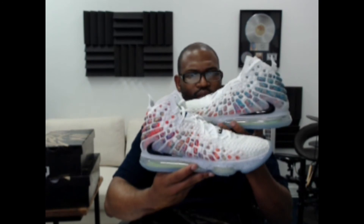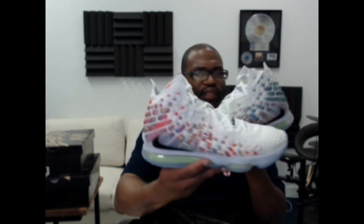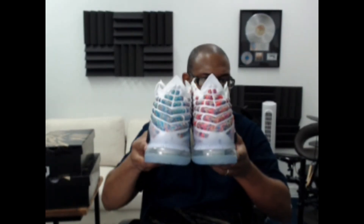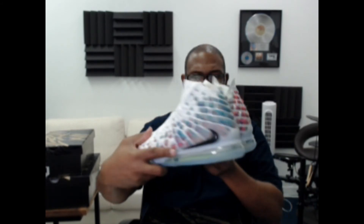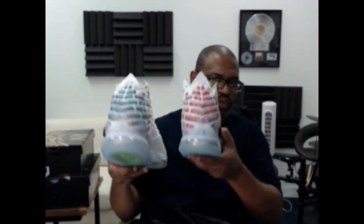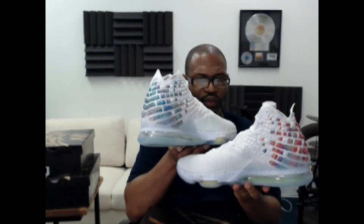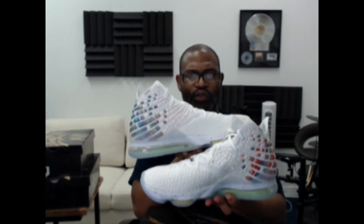I just realized this side has more of a bluish tint to it, while this other side has more of a reddish tint — so the shoes are not the same color. If you look at the heels you can see the difference: that's your right shoe, that's your left shoe. You can see the difference there.